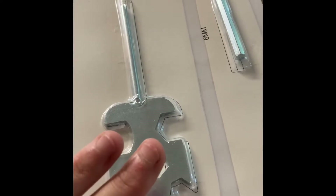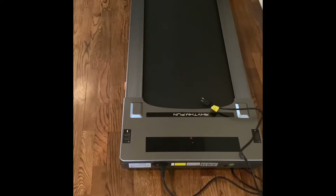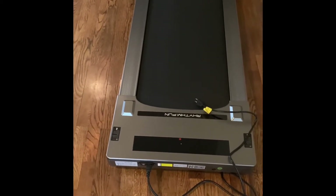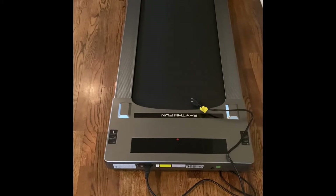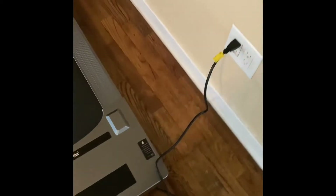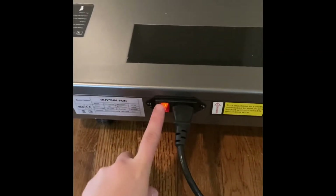I paid a little over $500 — about $510 for it — so not too bad. I decided on this one because some of the other ones I was looking at only went four miles an hour, and I wanted something that went just a little bit faster. You just plug it in and there's a switch that you turn on.